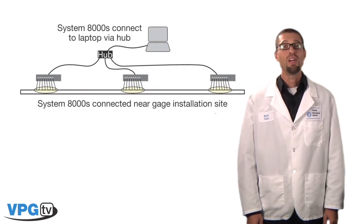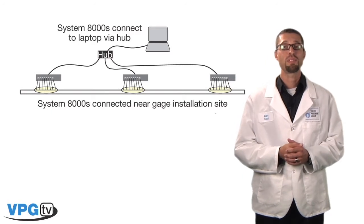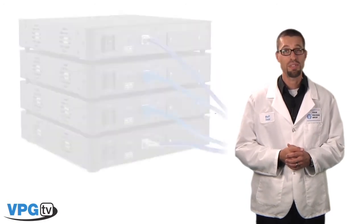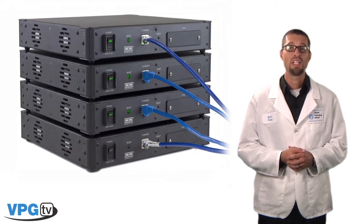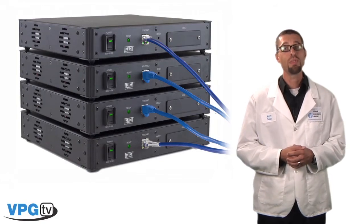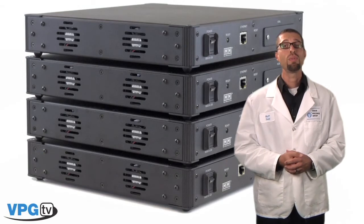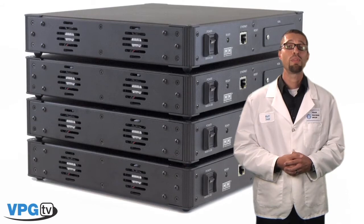The System 8000 communicates with its host computer via a 10 base-T or a 100 base-TX Ethernet network. This allows the flexibility of distributing multiple systems close to the test area, thus shortening lead wires and reducing lead wire desensitization and electrical interferences. The ready light will illuminate when sufficient power is supplied to the System 8000, and can also be initiated to blink for identifying a particular unit when multiple units are used. The 8000 weighs less than 4 pounds and will fit within a 1U high enclosure with our optional rack mount kit. Side-mounted ventilation fans draw air through the unit from the sides so that stacking units in a rack can be optimized.